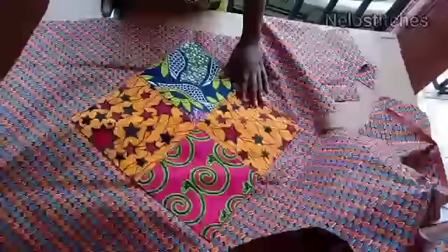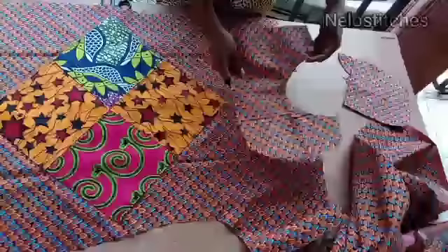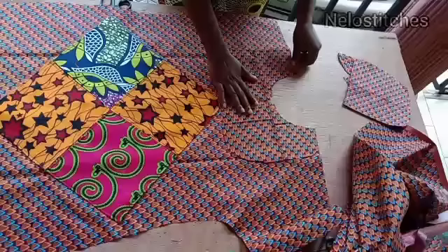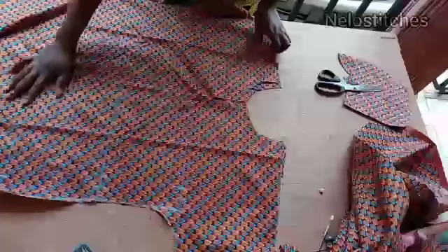For the facing I'm going to place it right side to right side. Look at the pocket — I joined all the scrap together to get the pocket and also the facing. It's not going to show because it's inside, so instead of using another color it's better to patch all the leftover fabric together so you have your facing and your pockets. I've also cut out the back facing the same way I cut the front.